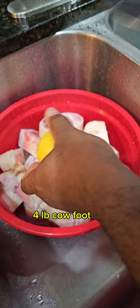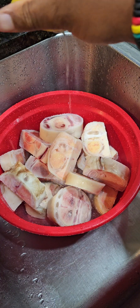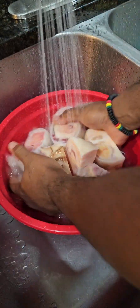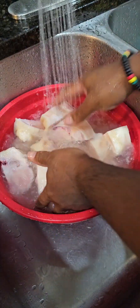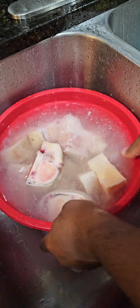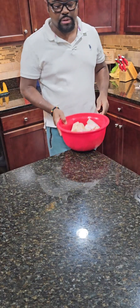First we're gonna wash and clean up our cow foot. In this case I bought four pounds, and I'm squeezing some lime juice on there. I'm gonna wash it thoroughly and remove any excess fat or hair that's on the foot, or trimmings that shouldn't be there. I'm just using room temperature water. Most of the time the cow foot already comes pre-cut into small pieces — as you can see in the video, these were all cut.